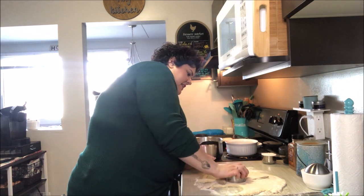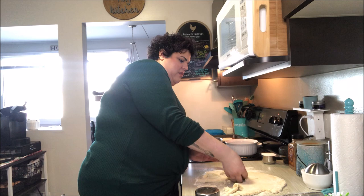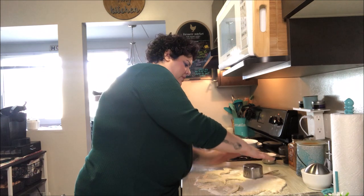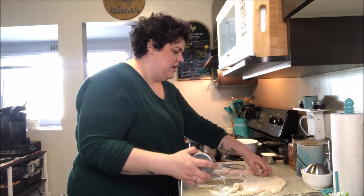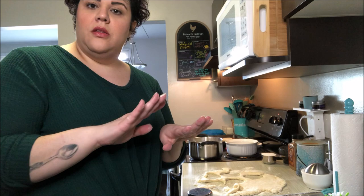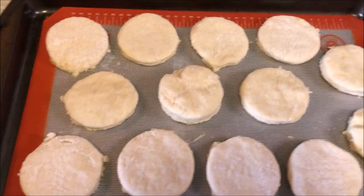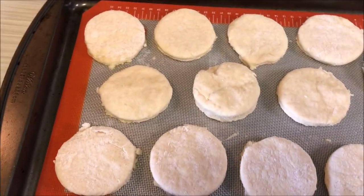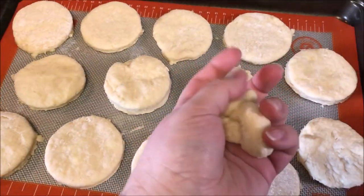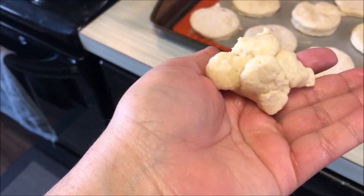If you wanted you could cut them into triangles like you see a lot of scones here in North America, but I'm trying to keep this as traditional as possible. I'm going to use up all that dough and get as many scones out of it as I can. This is all that was left over — not much wasted at all. I just didn't want to overwork it by re-rolling, so this little bit is the only piece I'm going to discard.